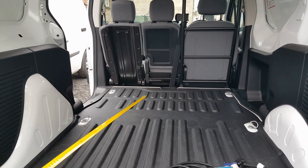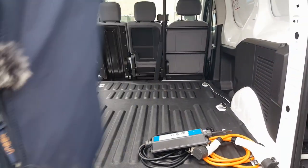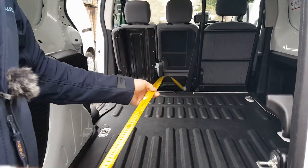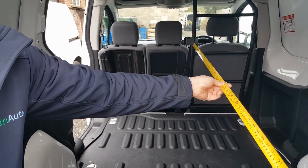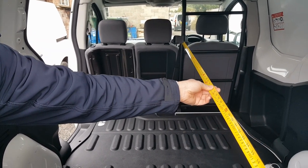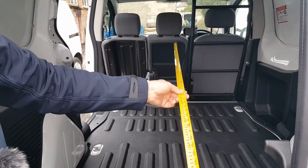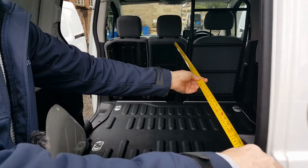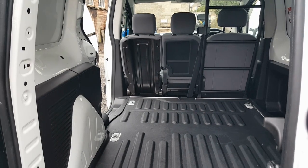That would be a tight squeeze - maybe a millimeter off. Let's shut the door again so we can measure the worst point. Focusing on that ladder rack, from the ladder rack to the back door we're looking at 153 centimeters. From the seats to the back doors, the highest and worst point of the seat is 159 centimeters.